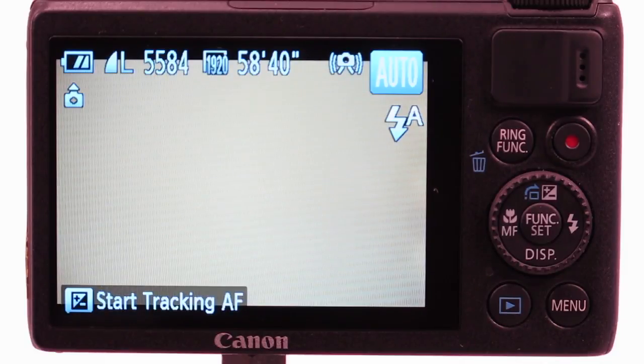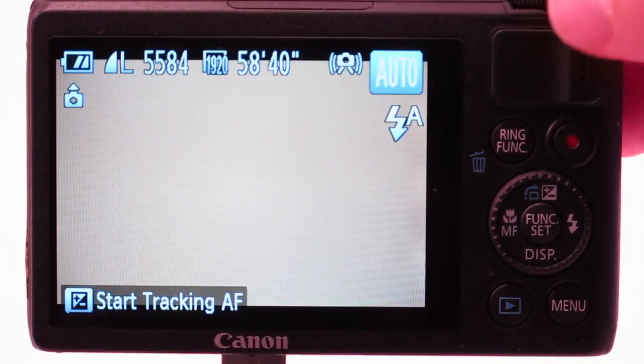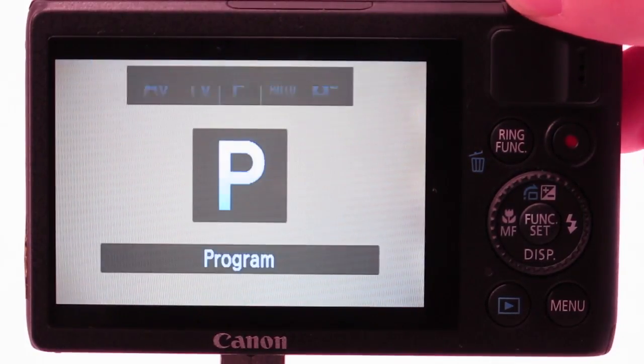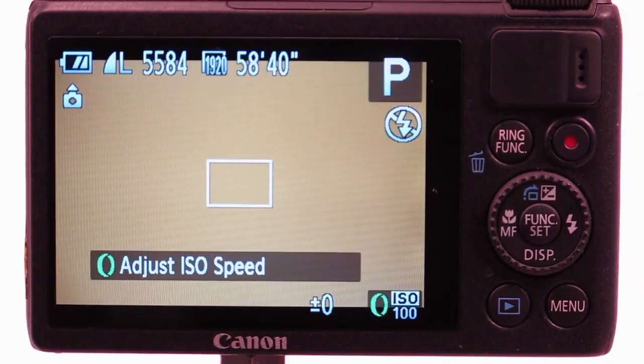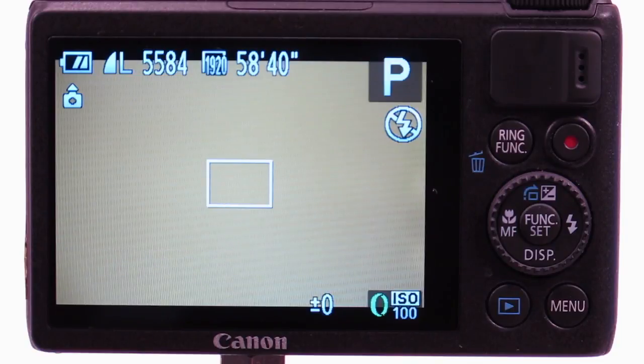Let's take a look at how you can control your exposure. Don't use the green auto mode — it will lock you out of almost all control of the camera. Instead, use P mode or program auto. This will allow you to control settings such as ISO, exposure compensation, and flash, and expose for your background and foreground separately.